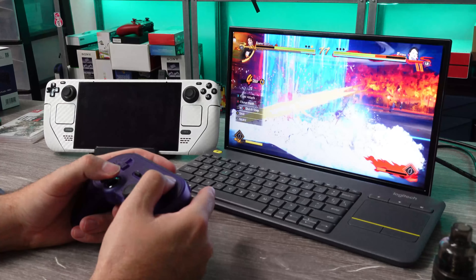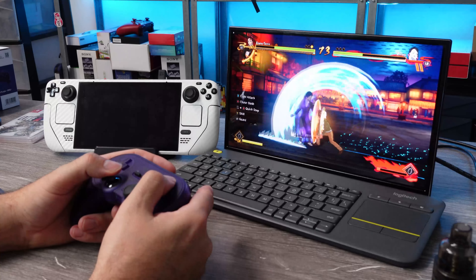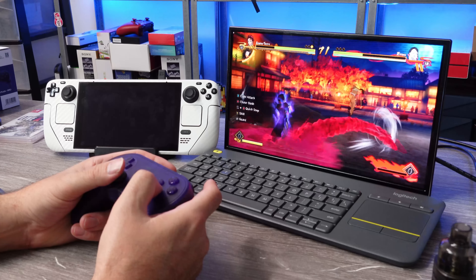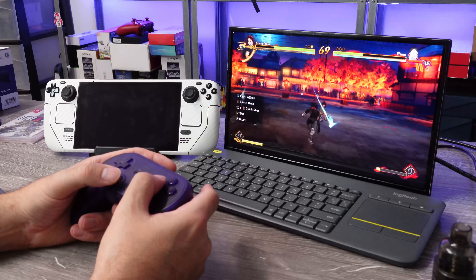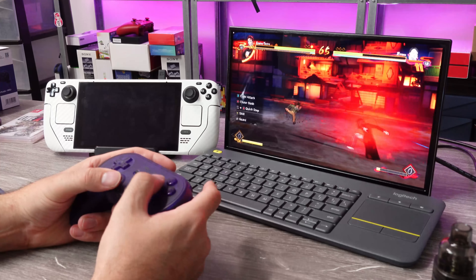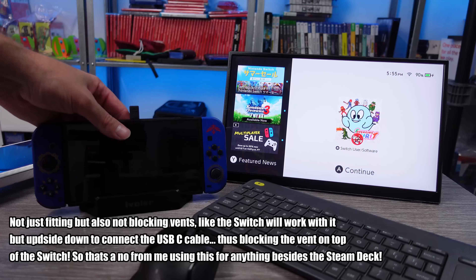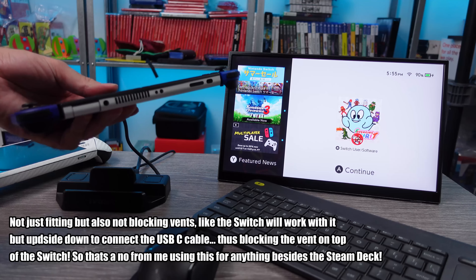The dock can be used with other devices as well. Some may be a little wonkier than others since it's designed for the Steam Deck, but perhaps you can get a tablet in there, a Nintendo Switch supposedly works with it, and pretty much anything else that could utilize this type of dock or USB hub can be connected — though for cradling it, it'll just depend on whether the device fits.